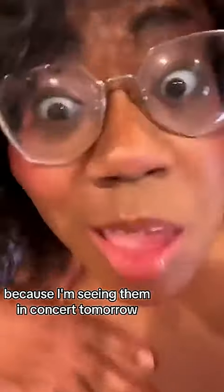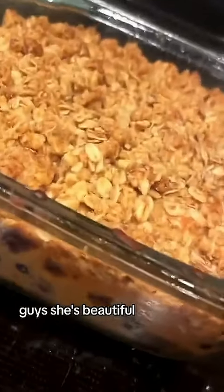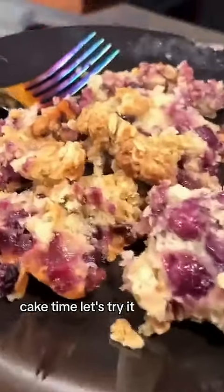She's beautiful. Cake time. Let's try it. Y'all, some good cake. Find a serviceberry tree in your neighborhood. You could also do this with blueberries. Y'all got to make this. Happy snacking. Don't die.